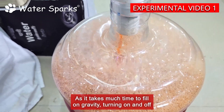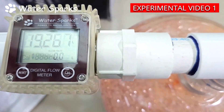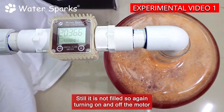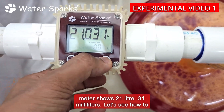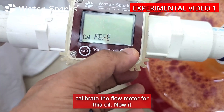As it takes much time to fill on gravity, we are turning the motor on and off immediately to fill the jar. Still it is not filled, so again turning the motor on and off. Now the 20-liter jar is filled, but the flow meter shows 21 liters 0.31 milliliters. Let's see how to calibrate the flow meter for this oil.